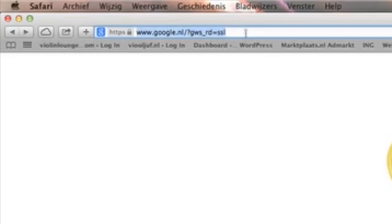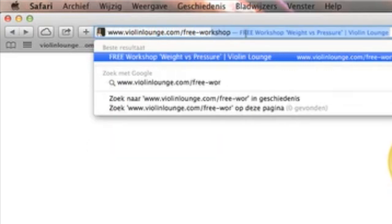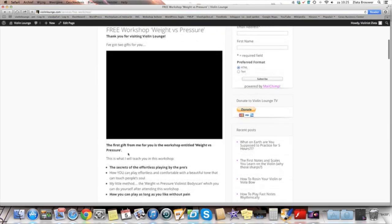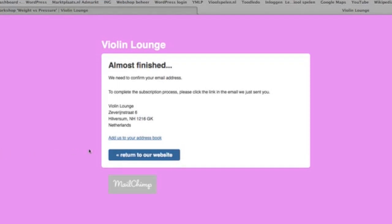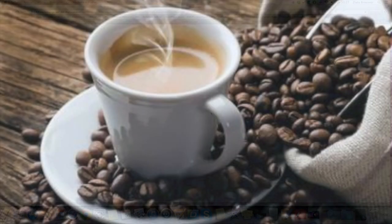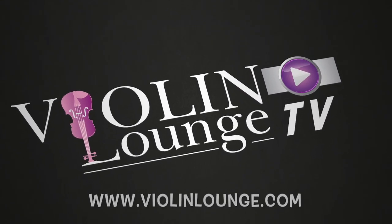Zlata has a gift for you: the free workshop Weight vs Pressure. In this workshop, she will teach you how to play the violin or viola effortlessly and comfortably, the secrets to creating a beautiful tone, and how to touch people's hearts with your playing. It includes a 30-minute video masterclass, a 44-page workshop binder, and the Weight vs Pressure body scan. Go to www.violinlounge.com/free-workshop, fill out your name and email, confirm in your inbox, and Zlata will send you the login details within one hour. Enjoy — happy practicing and beautiful playing!